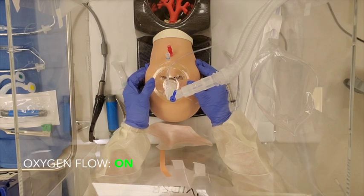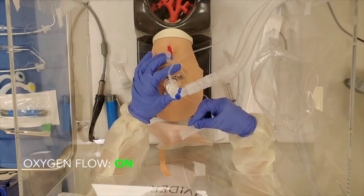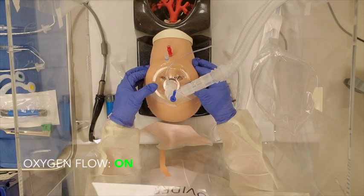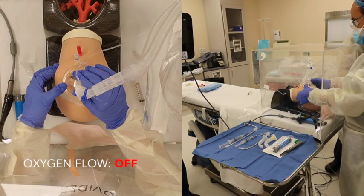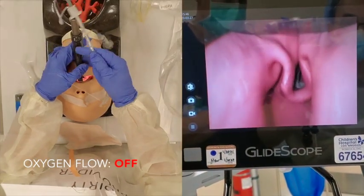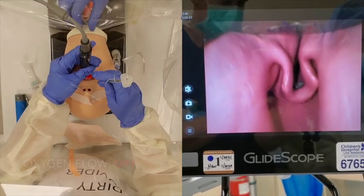The assistant then administers the induction medication. The operator applies eye tape and is careful not to remove the mask. Once the patient is adequately paralyzed, the assistant will turn off oxygen flows and the operator will use video laryngoscopy to intubate the patient. At any time during induction, if the patient has copious secretions or vomiting, the operator will suction the oral cavity and position appropriately to prevent aspiration.